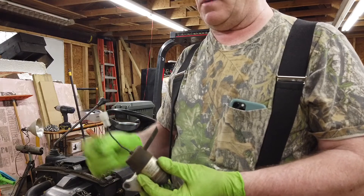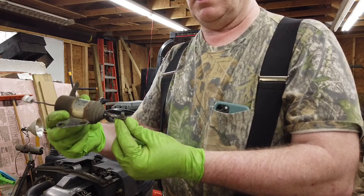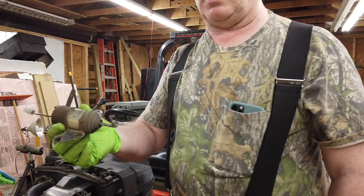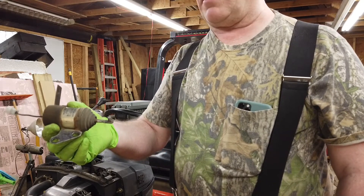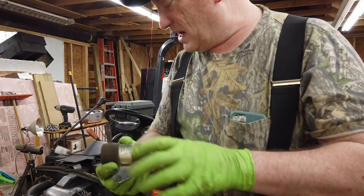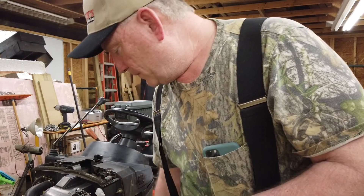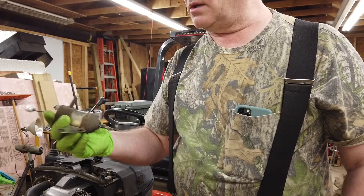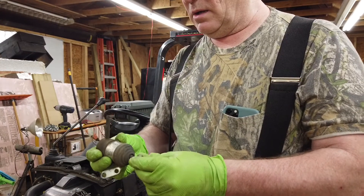When you put 12 volts on this pigtail, the armature gets drawn in by a magnetic field at the back — it sucks it in and holds it until the voltage is removed. There's a timer and a relay; once the timer times out, the power goes off and a spring either inside or on the mechanism pushes it back out. I did verify when I took it out that this solenoid is indeed bad.